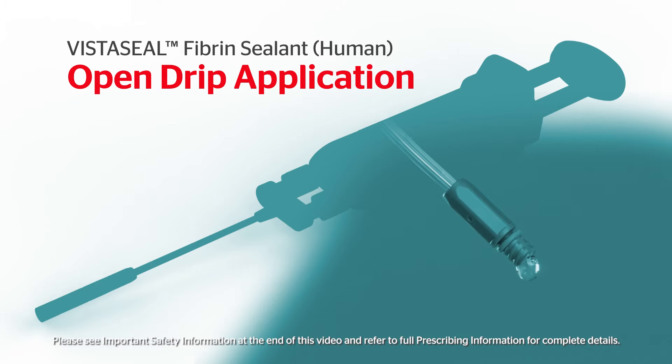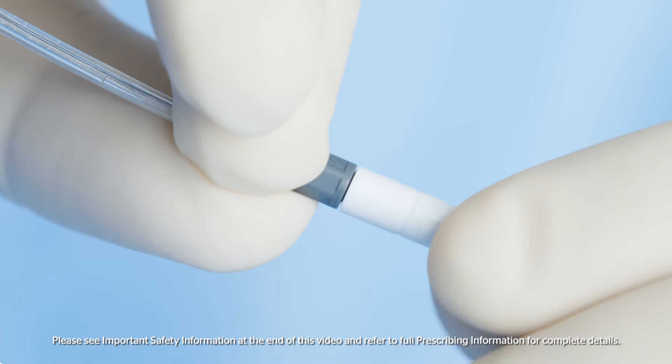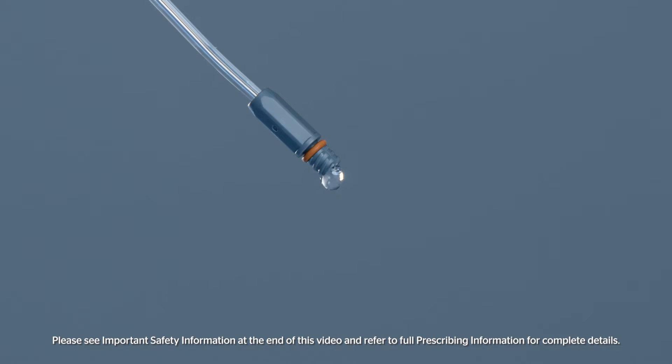VistaSeal can be applied using a drip method. Remove the airless spray tip by unscrewing it from the tip connector and keep the tip as close as possible to the tissue surface without touching it. Apply individual drops to the surface area to be treated. To prevent uncontrolled clotting, allow the drops to separate from each other and from the end of the tip.